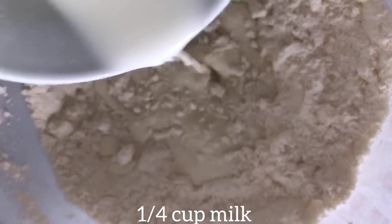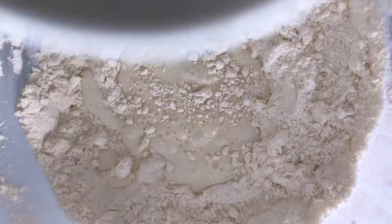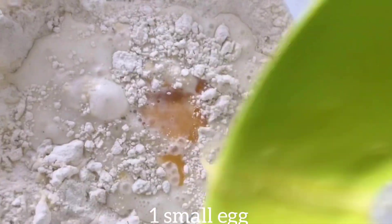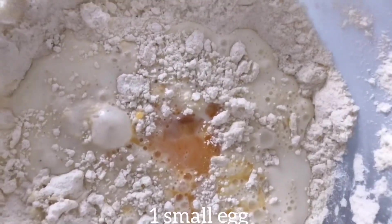Then I added about a quarter cup of milk and also one small egg — you could use a medium egg as well, that's fine. After that, I mixed everything together and kneaded it into a dough.